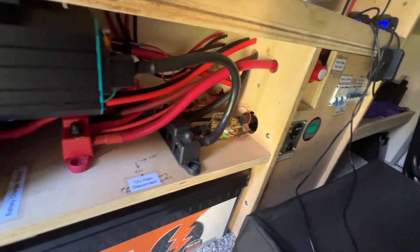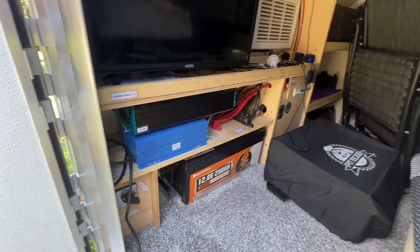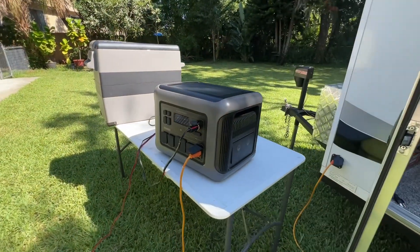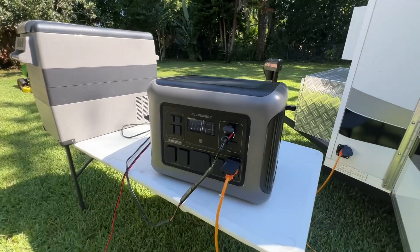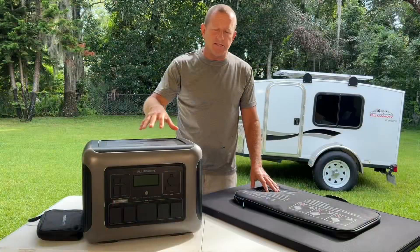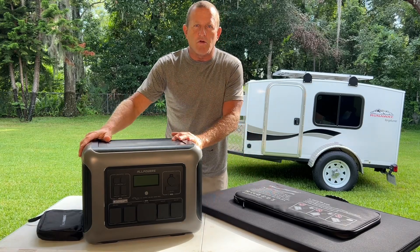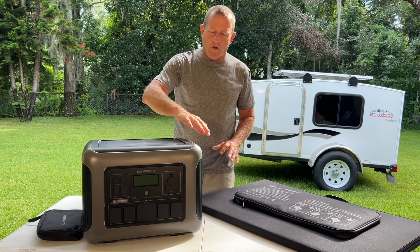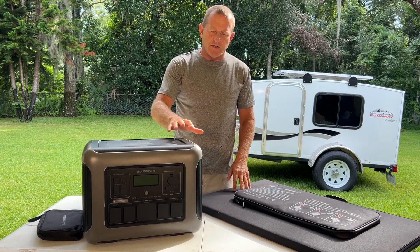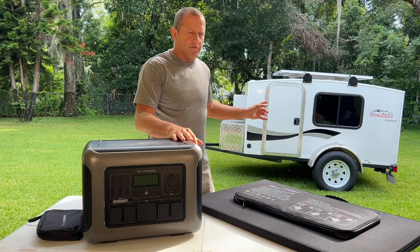The wires are expensive. If you just want to plug and play and you don't have the technical capability of building your own system, get one of these — they work. They're cost effective now, they've finally reached that price point. AllPowers sent me the R2500 solar power station and we're going to go through all the little features on it.